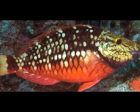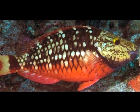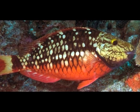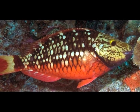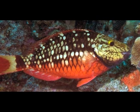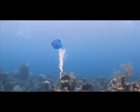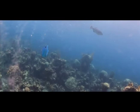Parrotfish are very important for healthy reefs. This is a stoplight parrotfish. Can you see the red, yellow, and green colors on its body? Their beak-shaped mouth gives them their name. They use their beaks to feed on algae by scraping them off bits of rock. This creates bare rock, which is ideal for the settlement of coral larvae and the growth of new corals on the reef. Parrotfish eject the undigested rock particles, producing the sand for our beautiful Bahamian beaches. Who would have thought?